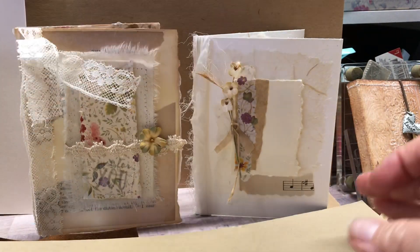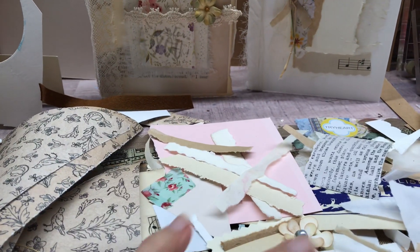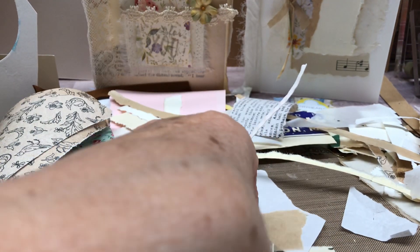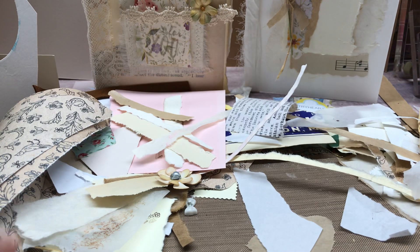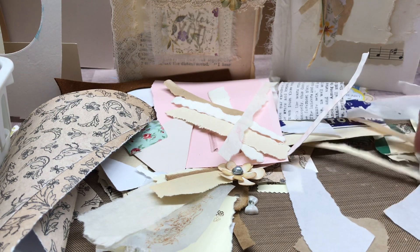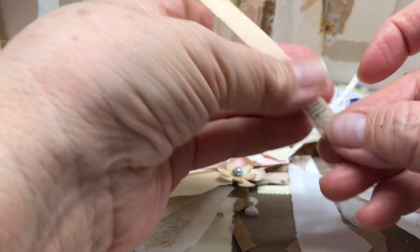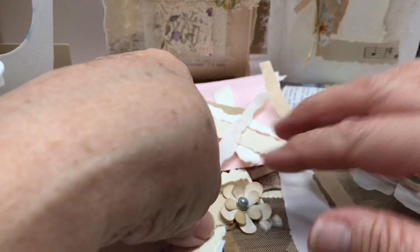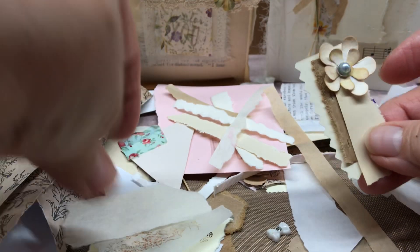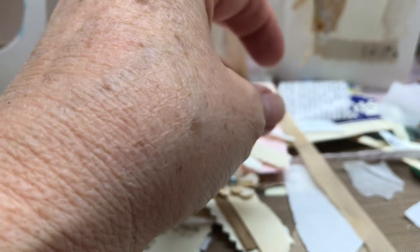And then I'm going to show you what my table looks like. This is what my table looks like — I have a lot of little things and I'm going to show you what my thought process is. I just use little bits and pieces of these and I start just pasting. I have a lot of these kind of started.